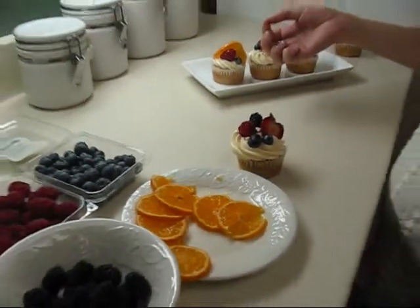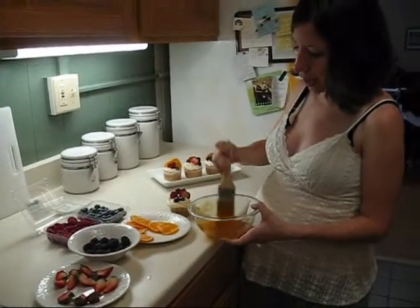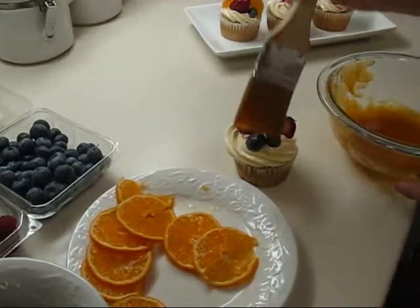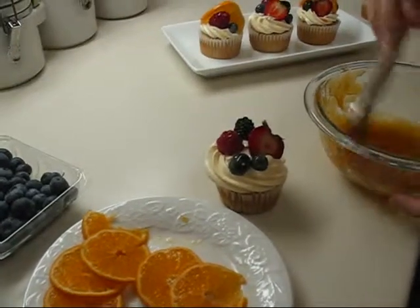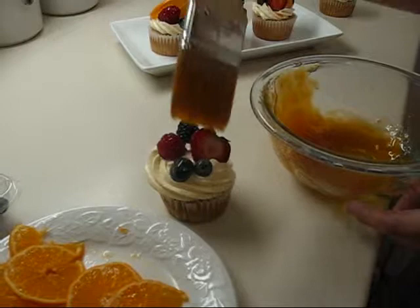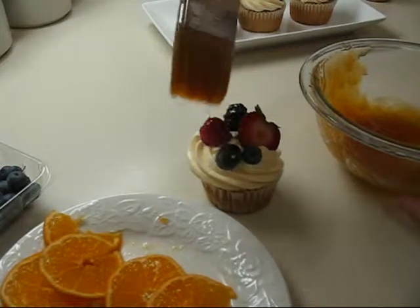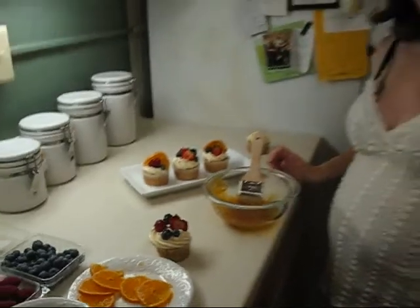Okay, so once you've got that done, you're going to take your apricot glaze and then just brush it on. You don't want to put too much on, because then it'll look like jelly when you're done. Okay, and there we go.